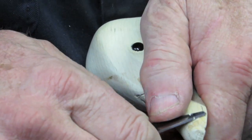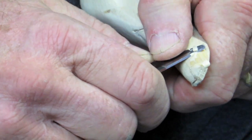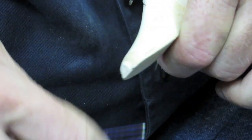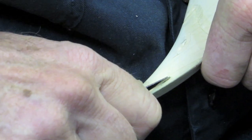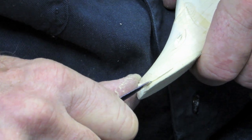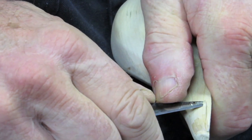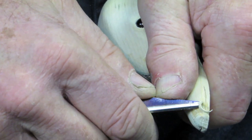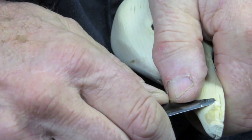Now we're going to smooth that in so it's nicely tapered, so that when you sandpaper you don't have to take a lot off. Then we're going to run a little line right down here — up and down — there's a little indentation on the bill right there on the duck. We're just going to take out a little bit there and blend that right in.